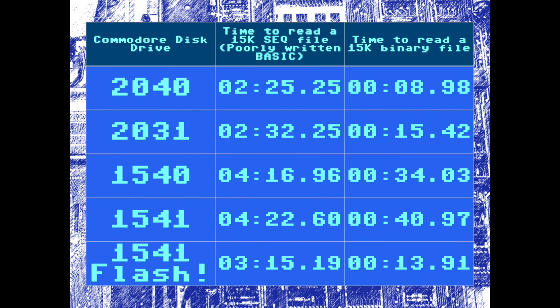Let's wrap it up. What did we learn? Reading a sequential file one byte at a time from a BASIC program is not an effective benchmark for measuring disk drive performance. It was so bad, in fact, that it resulted in an incorrect conclusion in the previous video — the 1541 Flash was actually faster in this video than the 2031 disk drive, whereas in the last video it was not. I hope you enjoyed this brief follow-up. I'll see you next time.